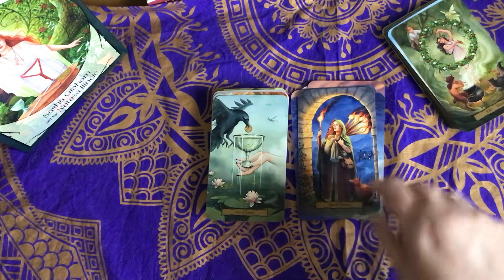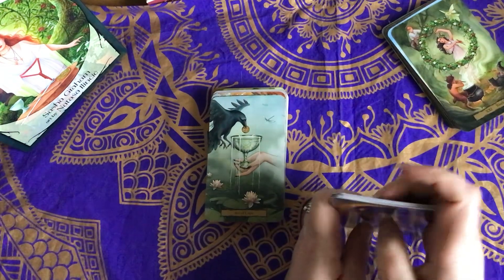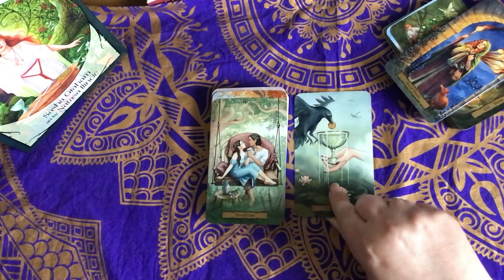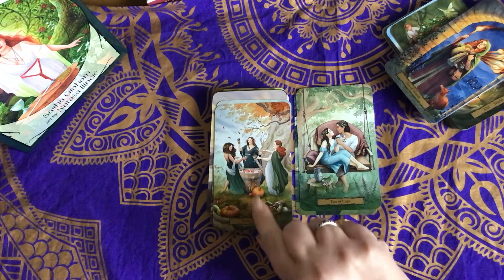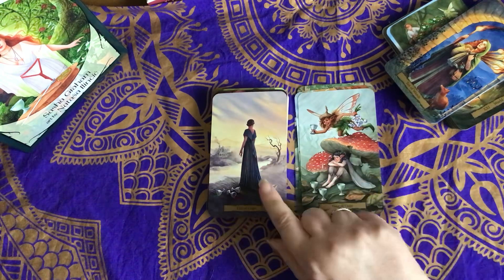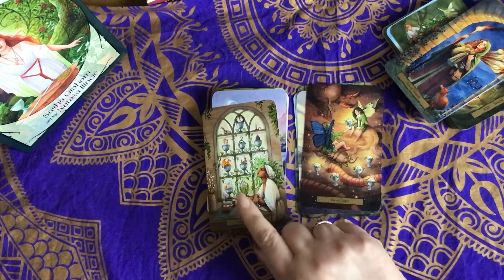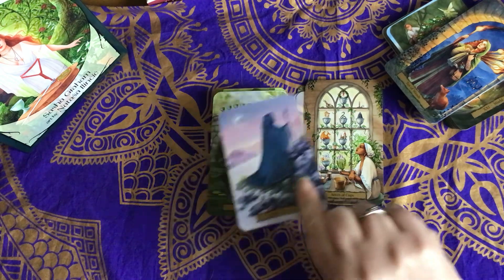So that's our Wands. I guess they must have put all the court cards together. I'm actually loving the Cups — the Cups are not usually my favourite suit, I usually like the Wands best, but I'm liking the Cups a lot.